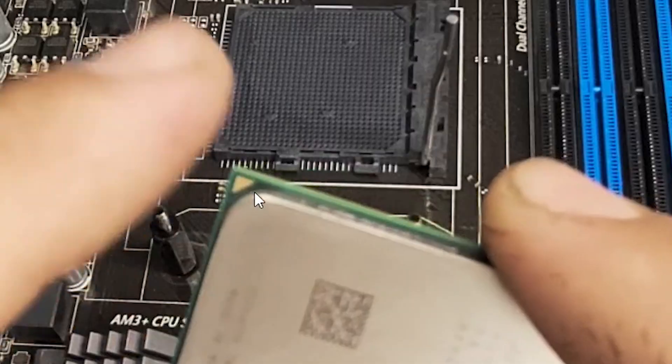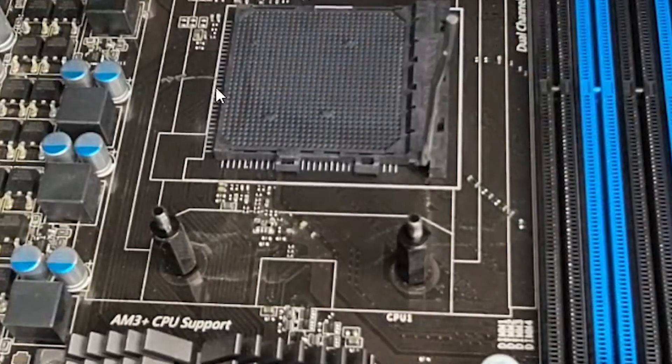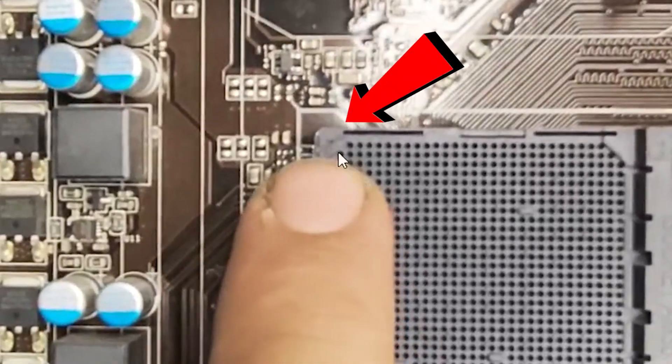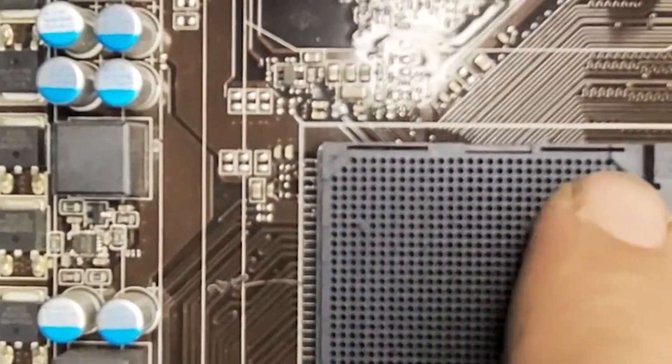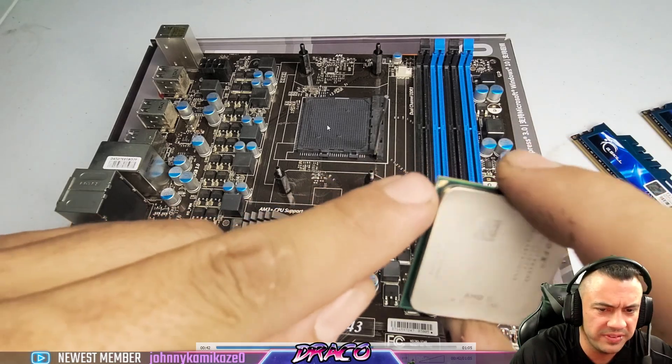Here I'm noting the alignment corner. This is the corner you want to match up with the corresponding corner on the socket of the board itself. There is a little tiny triangle on that one corner — the other corners do not have it. Depending on the manufacturer, it's very clear or sometimes a little vague.